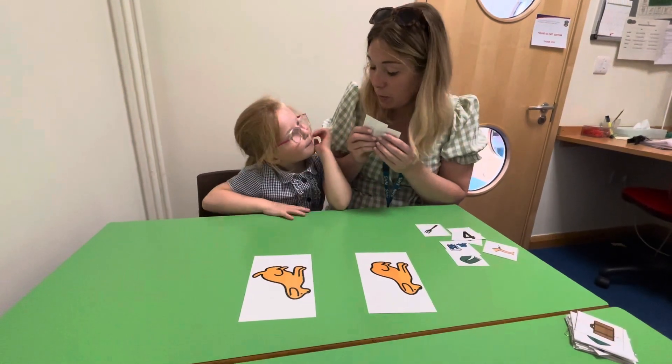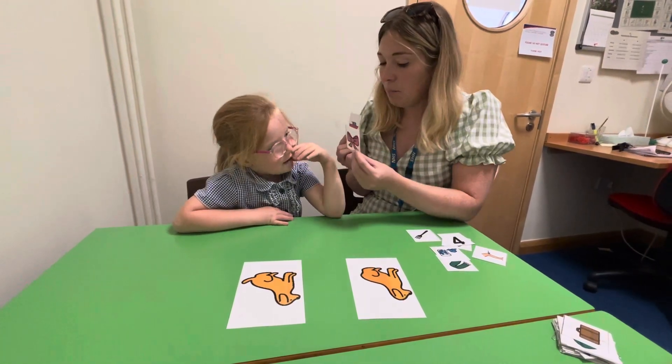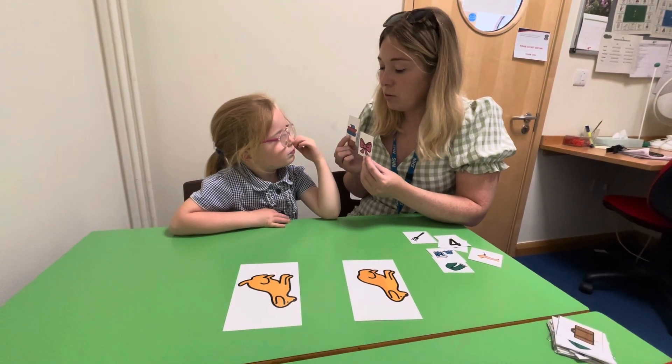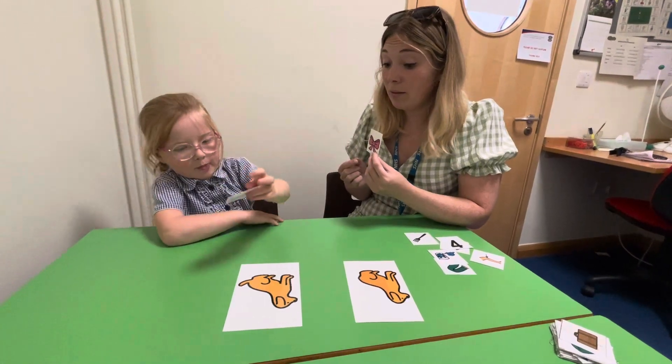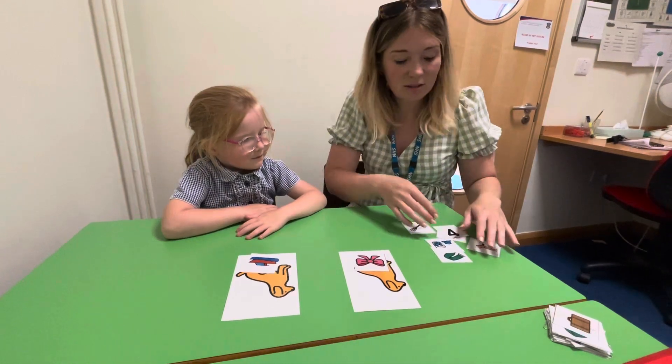Are you ready? I'm ready for my first pictures. So I've got 'boat' and 'bow.' So which one's got a sound at the end? 'Boat.' Okay, and 'bow' — where does that one go? No sound at the end. Right, you're ready for my next pair?